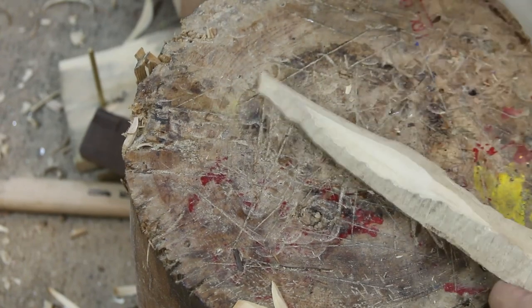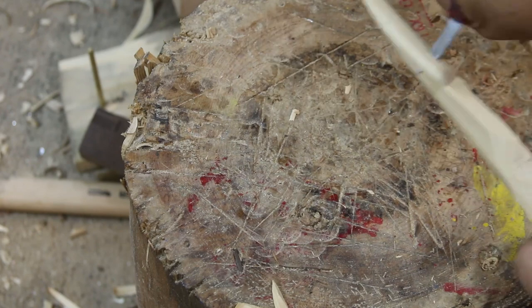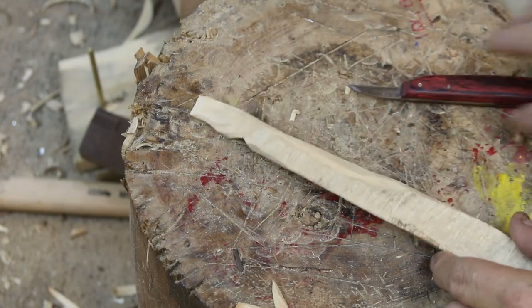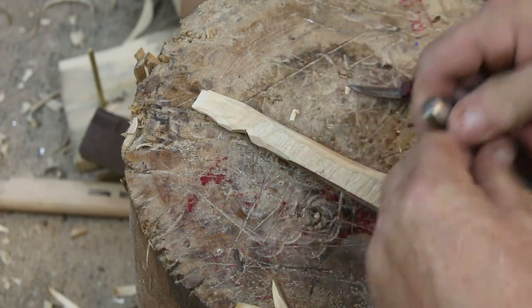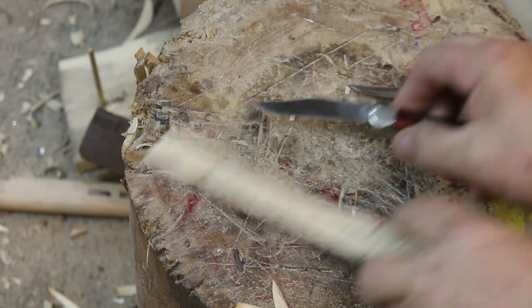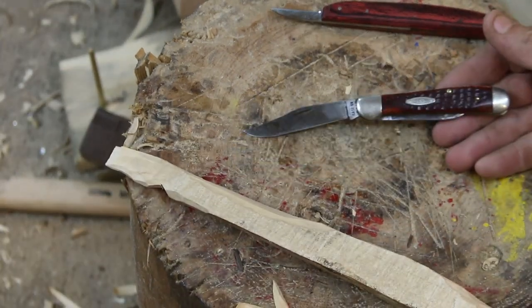In 30 years of carving I've cut myself only once — on the left hand, of course, while I was on vacation — and got a few stitches, but other than that no significant injuries. Here's the old timer pocket knife; it came from my grandfather, passed down to my father, and I've carried it around for 20 or 30 years.